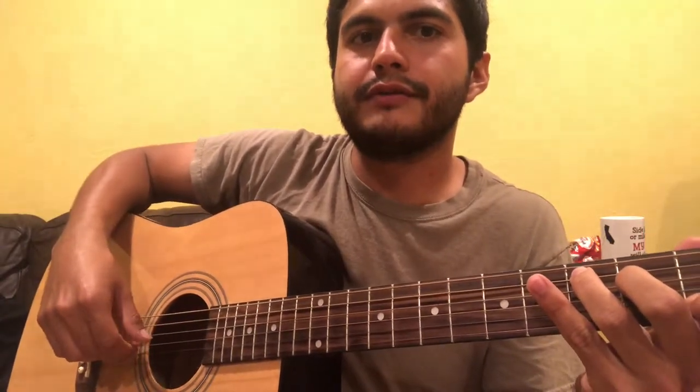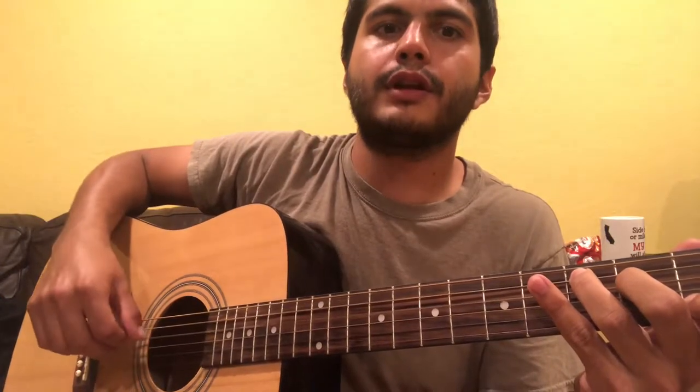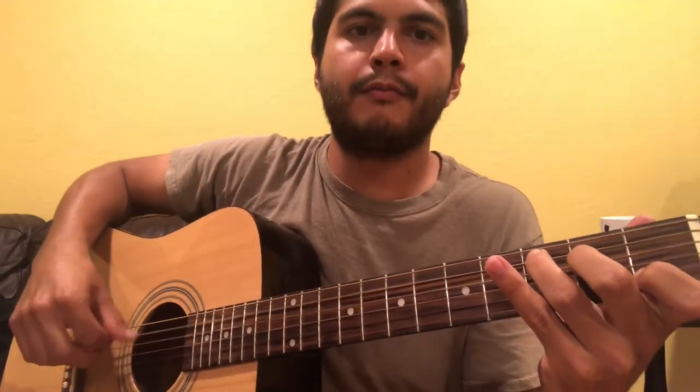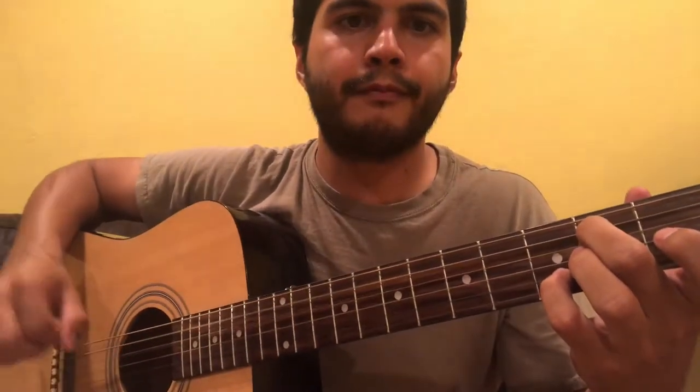So it goes: one two three four, one two three — one two three four, one two three. We'll do that over C. Then for the next chord, G: take the ring finger off, move the middle finger up to the second fret of the A string, and put the pinky down on the B string third fret — second fret, open, open, third fret.